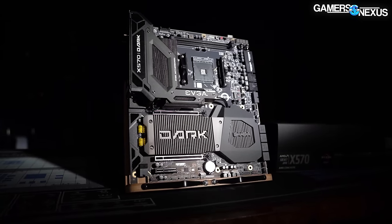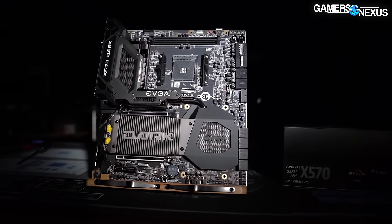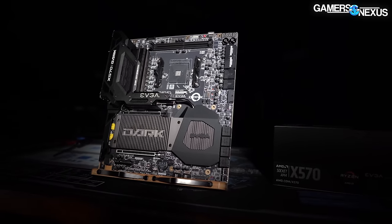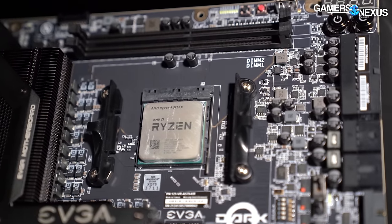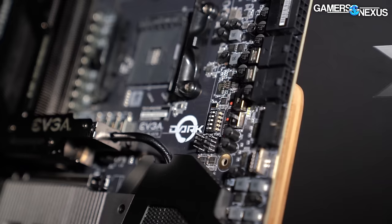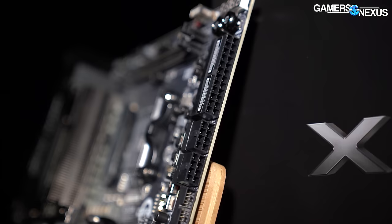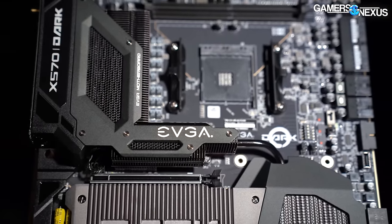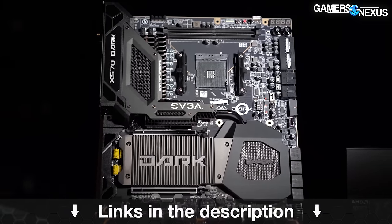This video is brought to you by EVGA's X570 Dark motherboard. The EVGA X570 Dark is a high-end motherboard for AM4 CPUs, built around extreme overclocking and tested heavily by EVGA's Kingpin. It has a uniquely rotated socket and RAM layout, 90-degree rotated cables for ease of installation and management, and tons of troubleshooting features to make building, testing, and overclocking easier. Check out EVGA's X570 Dark at the link in the description below.